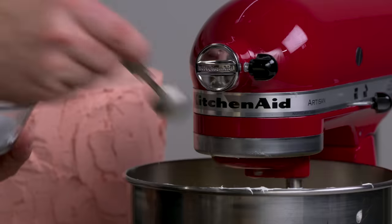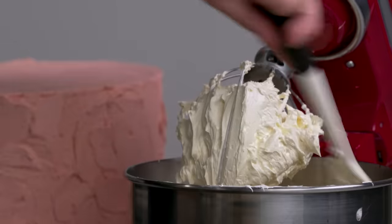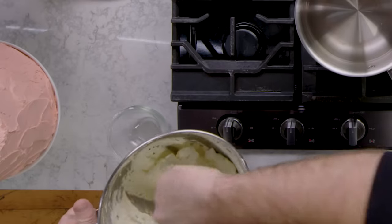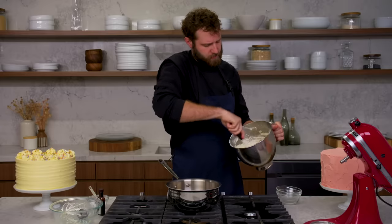And again, salt — of course, salt. It smells so good. Just scrape it down and make sure it's all totally incorporated. It's so glossy and so beautiful. And that's Swiss meringue buttercream.